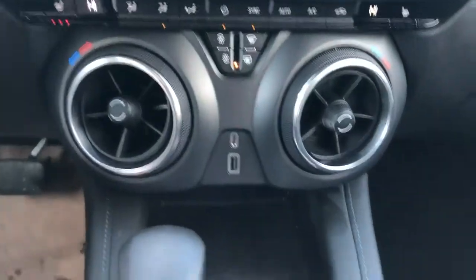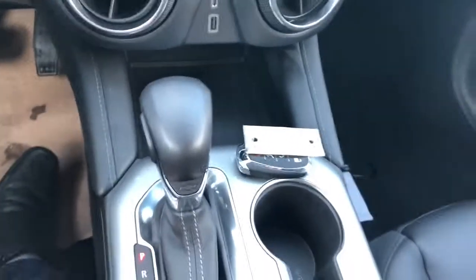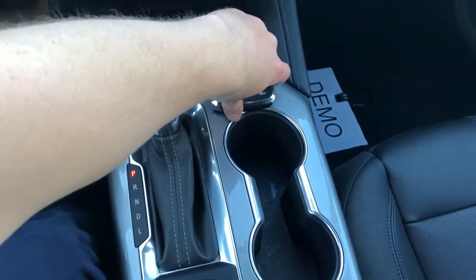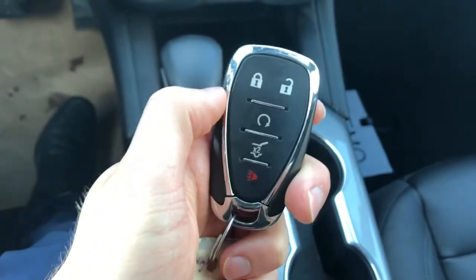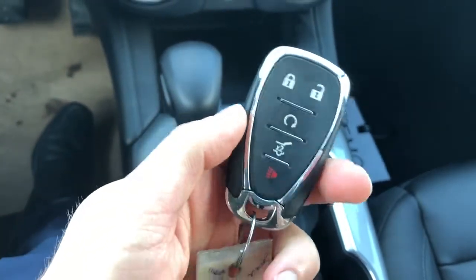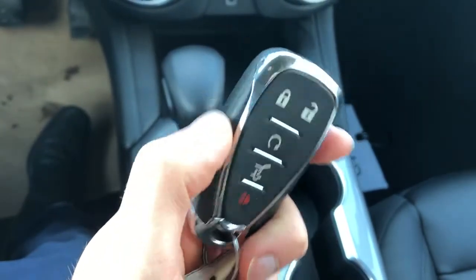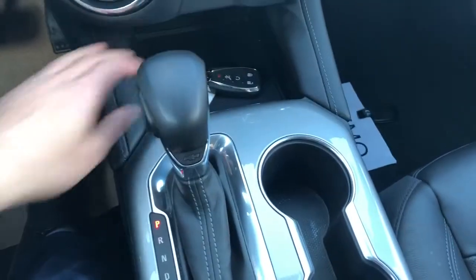Then we also have our charging outlets down below and a nice little storage pad for our phone or wallet. Gear selection stock. Here's our Blazer key — I'll show you a few of the options on here. We have our lock and unlock button, remote start, power liftgate — double tap that and it'll open up for us — and then our alarm. Some chrome around the key and a Chevrolet badge on the back. Let's put that on that little rubber pad.